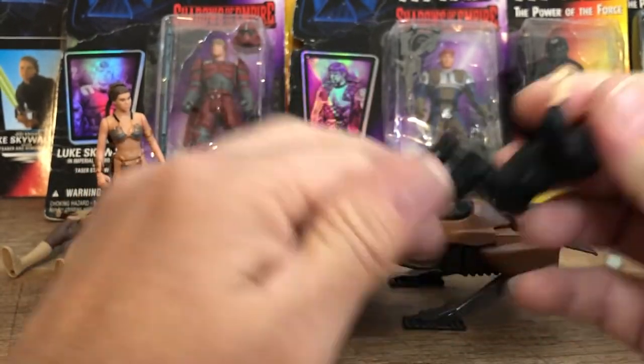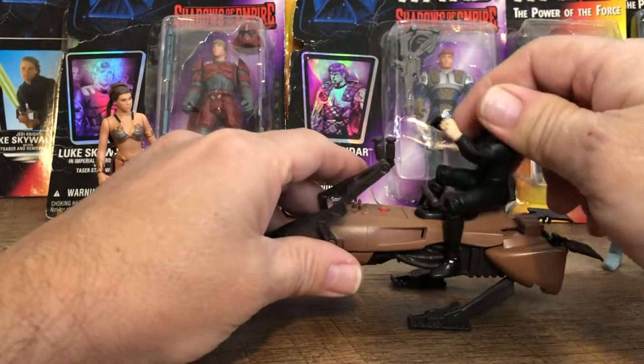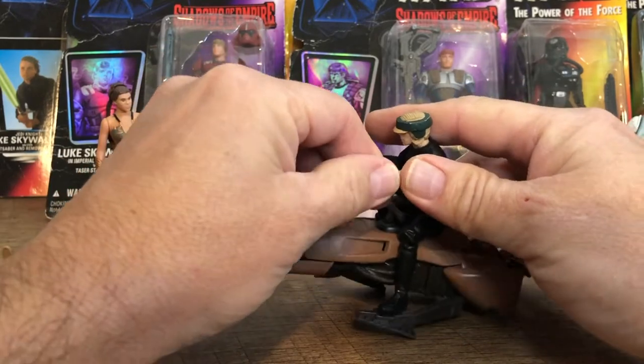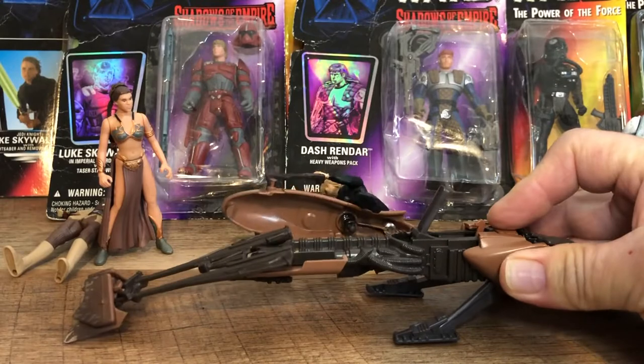There's also a Jedi Luke that I never remember picking up — the indoor Luke — and he also has the bent knees and the hand positions for the speeder. So I don't know if this figure also came with the speeder; if somebody knows, they can leave that in the comments. Basically, I've got two figures that are built for this speeder and they could both go for a ride.